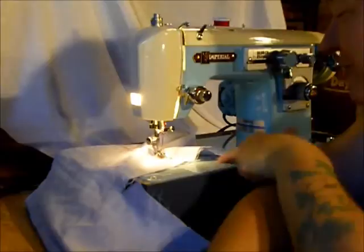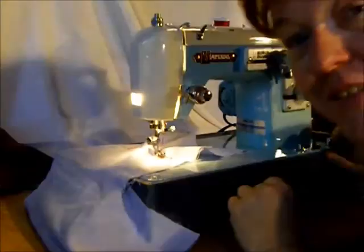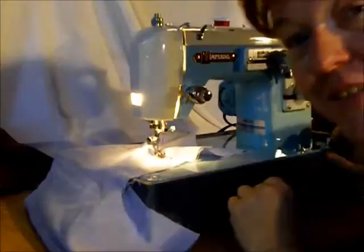We hope you've enjoyed our presentation of the Imperial. This machine could be yours — it's beautiful, solid, and sturdy. It's imported to Canada from Japan, a piece of history from the mid-century. It can be yours at Stagecoach Road Vintage Sewing Machine. Thanks!